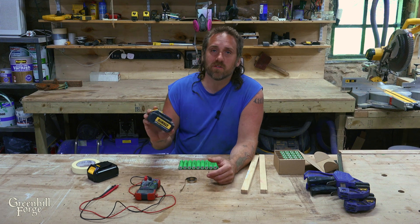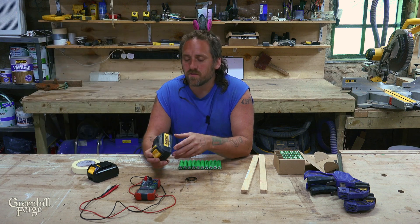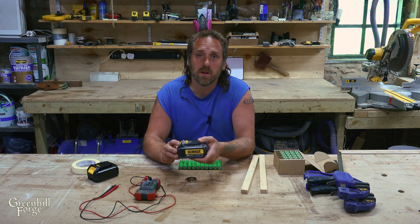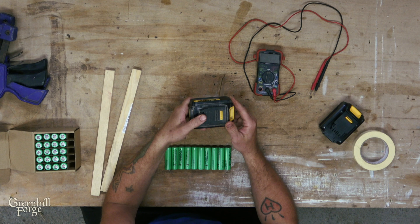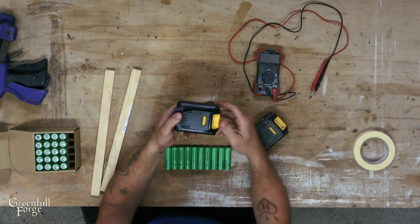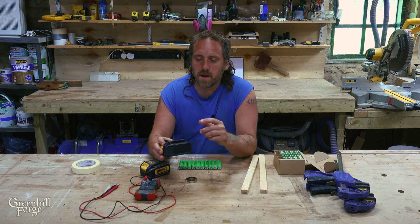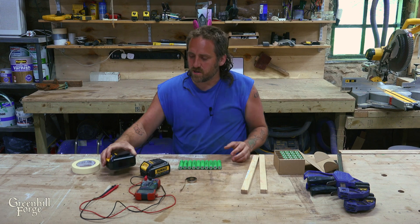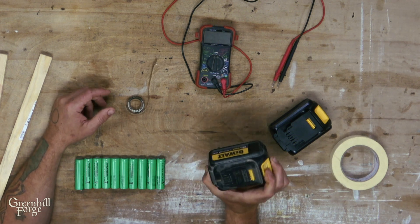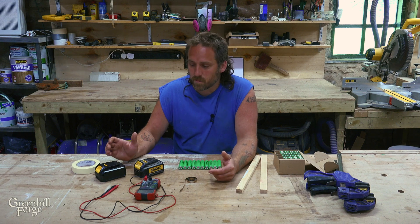Hey everyone. I need a couple new batteries for my cordless tools because some of my old ones are starting to lose capacity. Today I'm going to show you how I rebuild a DeWalt battery and do it much cheaper than buying a new one. I'll also show you how to use one of these cheap kits you can get off eBay and places like that, and build them from scratch. I'm sure this could be done with other brand batteries and it's probably very similar — I've just never done it so I can't really comment on it.